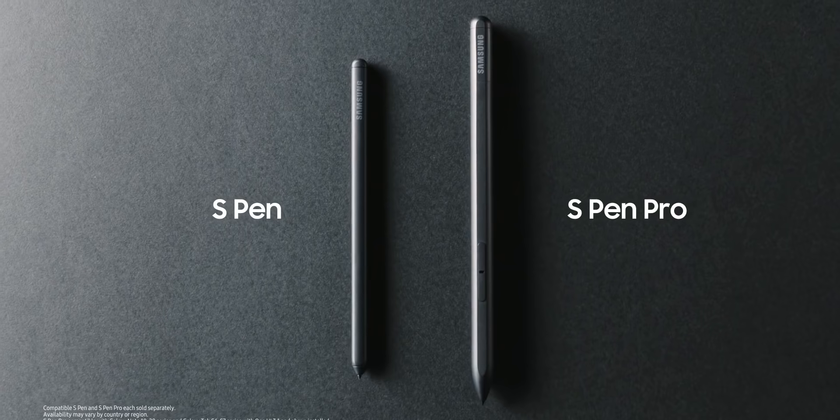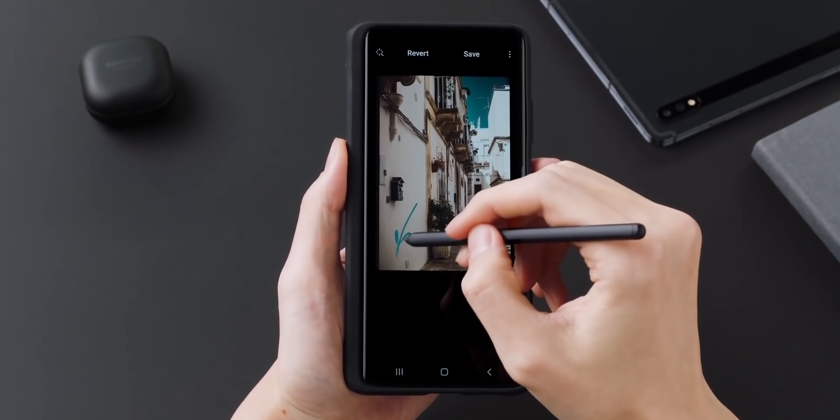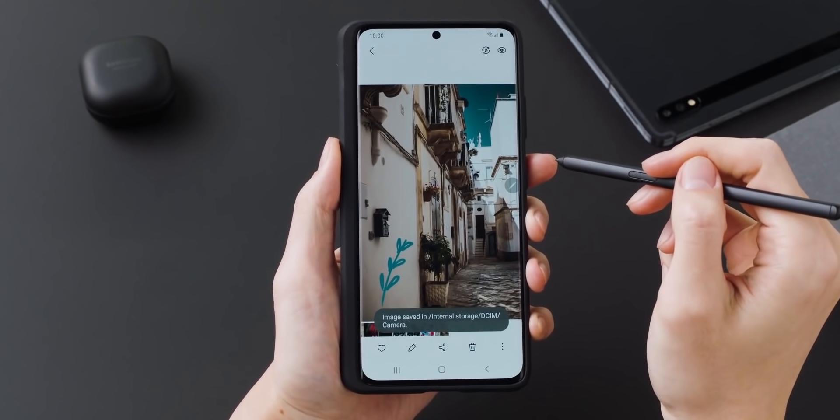There are two S Pens available with the phone: the S Pen and the S Pen Pro. The Pro has every feature of the Galaxy Note such as Bluetooth, which isn't available on the normal S Pen. Unlike the Note, you need to purchase these S Pens separately.